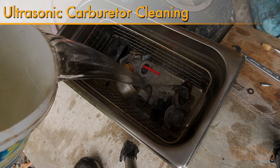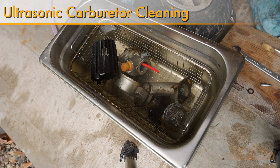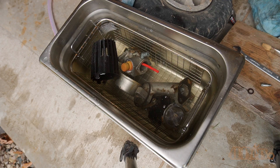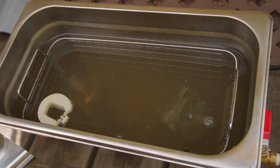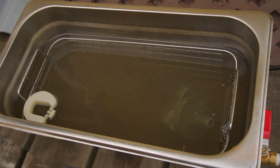Hello viewers, 4DIYers here with another video for everyone. In this video I'll be showing you how to clean a carburetor using an ultrasonic cleaner. For this I'm using my Vivore 6L heated 40hz version. A link to this will be included in the video description — it's an affiliated link so with every sale I do get a small percentage of cutback to help keep my channel going.